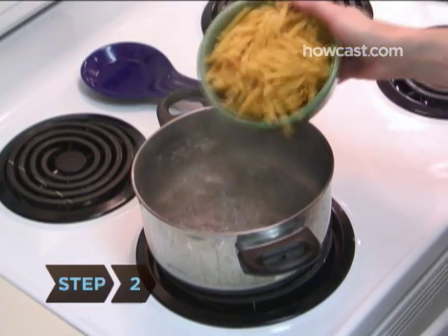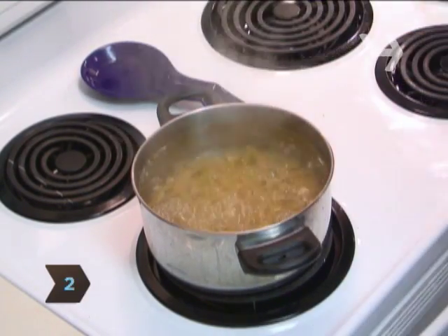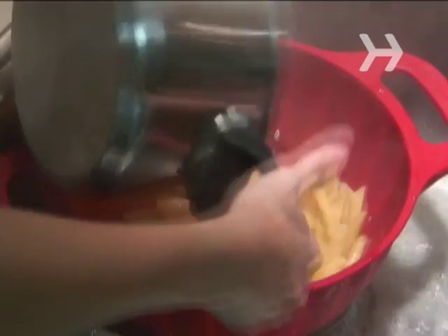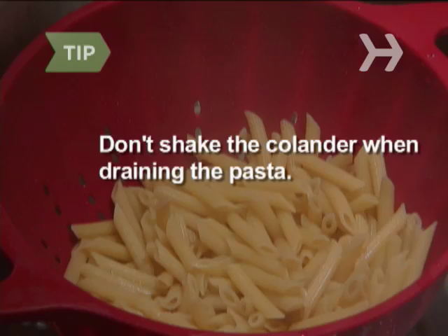Step 2. Bring a large pot of water to a boil and add the pasta. Cook the pasta just less than the recommended time. Drain the pasta in the colander and return it to the pot. Don't shake the colander — let a little bit of the water cling to the noodles to keep them moist.